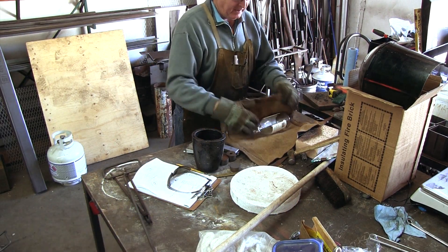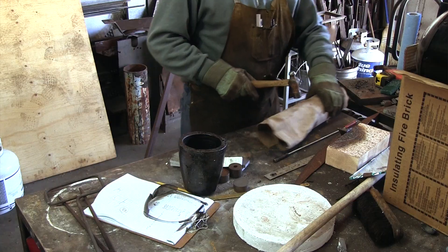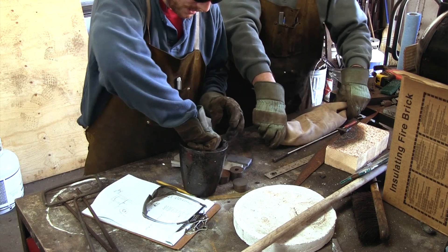In our previous video on crucible steel, we had produced an ingot that was essentially unusable. In this video, we look at how the second ingot we produced behaves when forged.